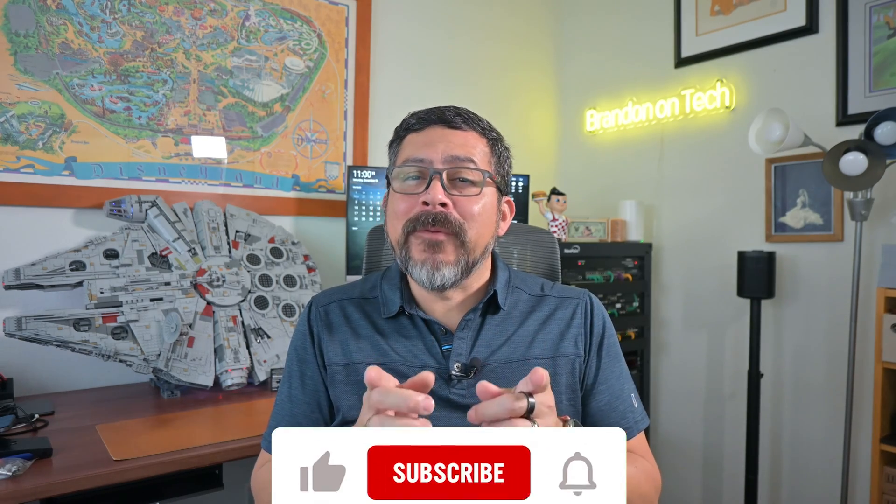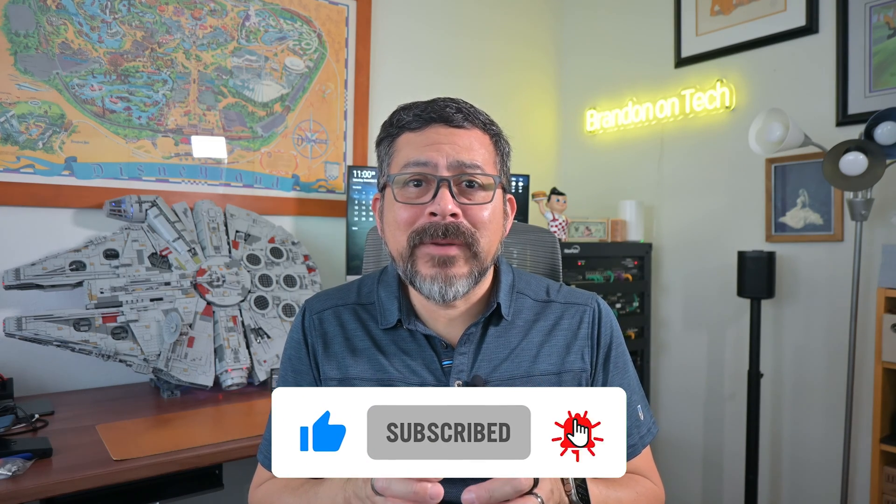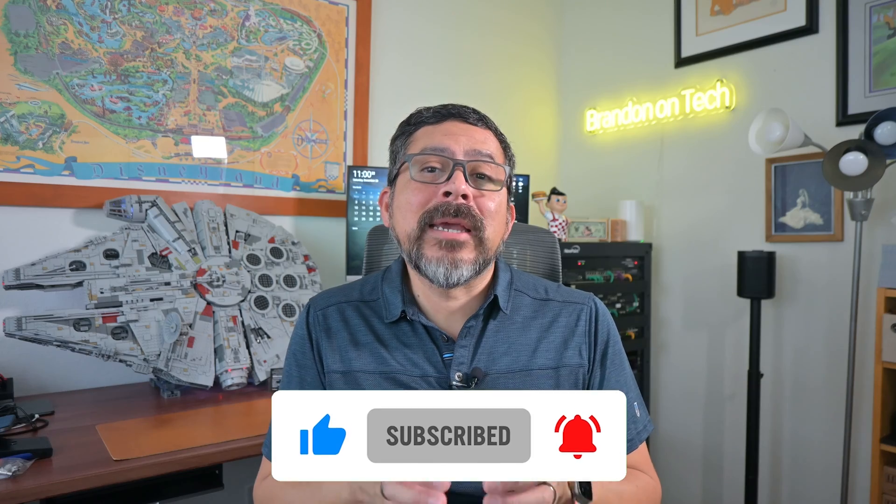Hi everyone and welcome to the channel. Today I'm going to show you how you can get more done using the action button on your Apple Watch Ultra. But before we get started, please take a moment to like this video if you found it useful, subscribe, and turn on notifications so you don't miss new how-tos and reviews.